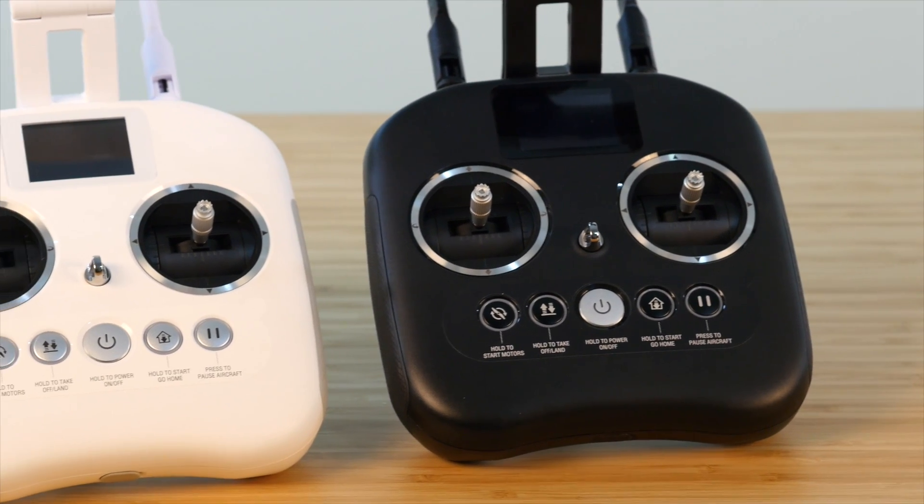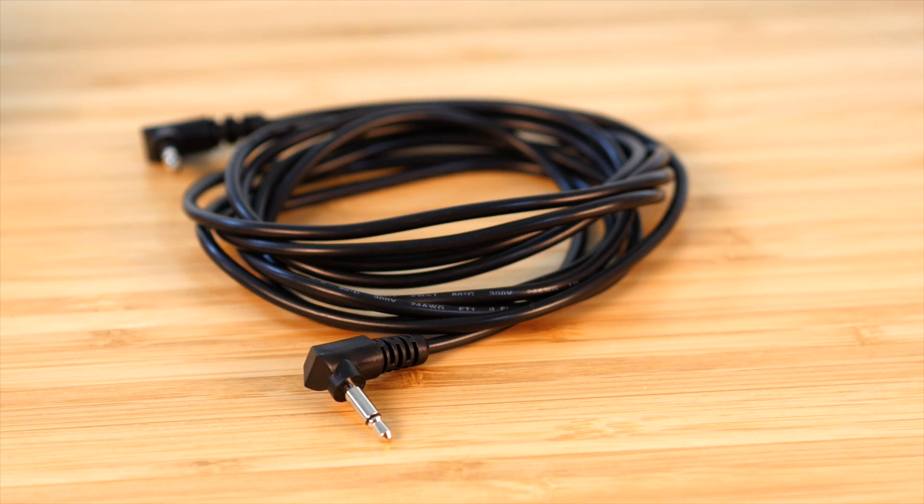To use Teaching Mode on your X-Star, you'll need two remote controllers and a remote control trainer cable.